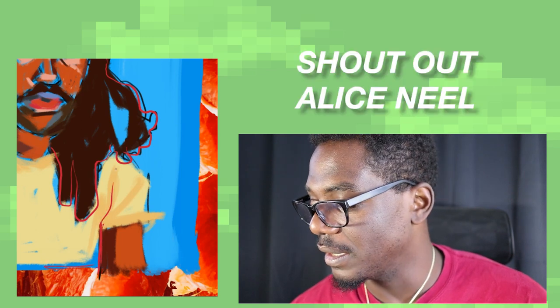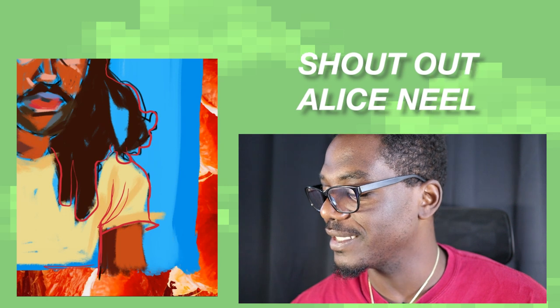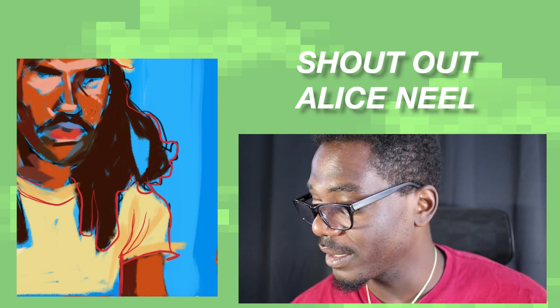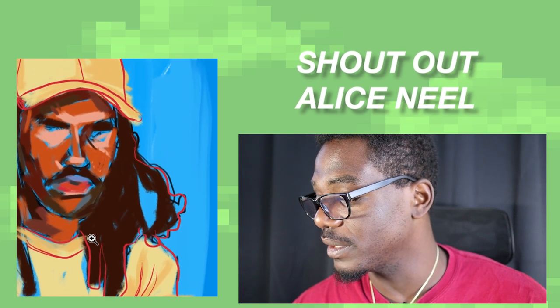Okay, we're outlining the hair here. We're just going to get a general outline. Pulling heavily from Alice Neal, who is one of the greats, one of the goats. People don't know about her in the painting game, but I will proselytize about her. Some days I study her work about as much as I do Basquiat, which I know is sacrilege — but I'm going to say it.